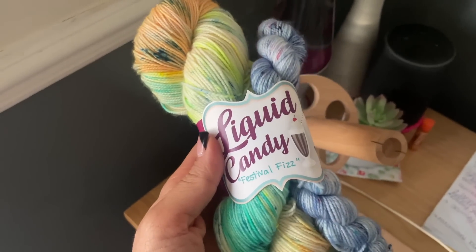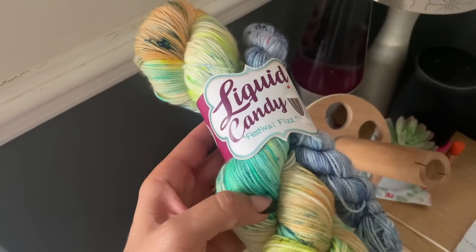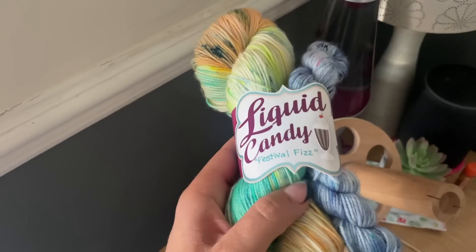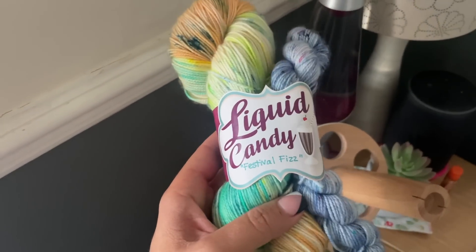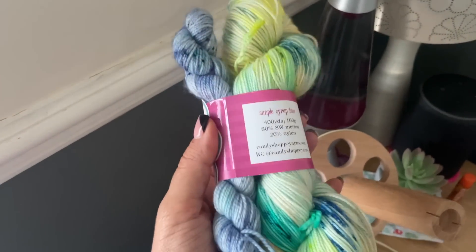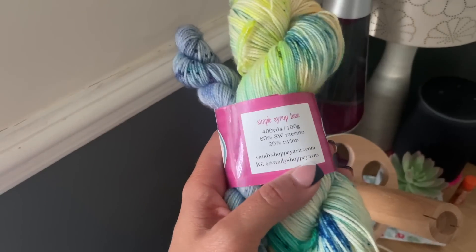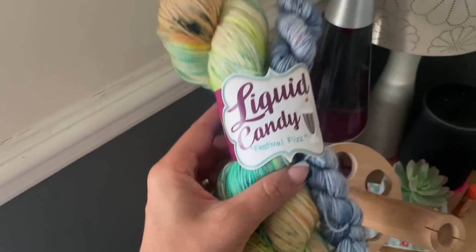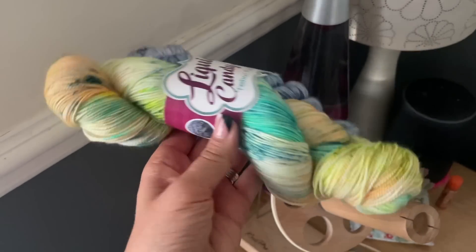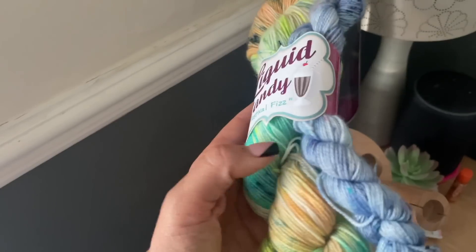I have finished tidying up the cupboard and I'm really happy with how it's looking — it's a lot more organized now. I'm happy with how I've sorted out my project bags, the yarn, and the notions. What was great was whilst tidying up I was able to have a look through and familiarize myself — basically remind myself of the gorgeous yarns I have. This SOP set was calling out to me; it is gorgeous — just such a fun summery colorway — so I'm going to cast it on.